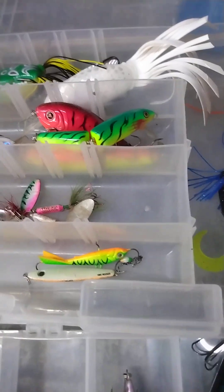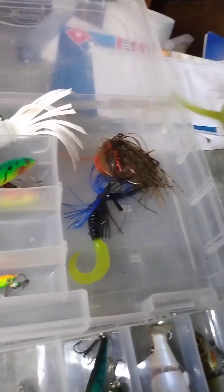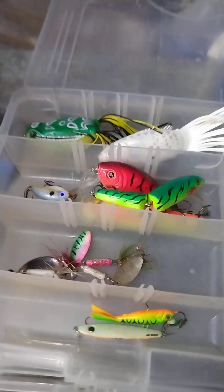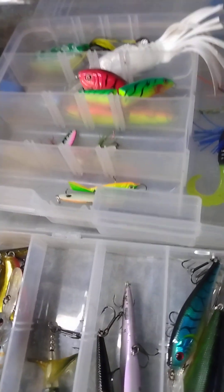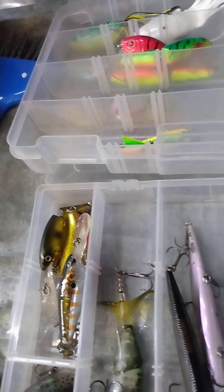Now we're gonna talk about bass jigs. Bass jigs are awesome, excellent lures for bass — I'm not sure about pike — but for largemouth and smallmouth bass. You can also toss them around structures and between rocks.